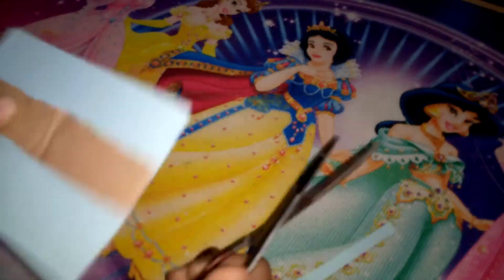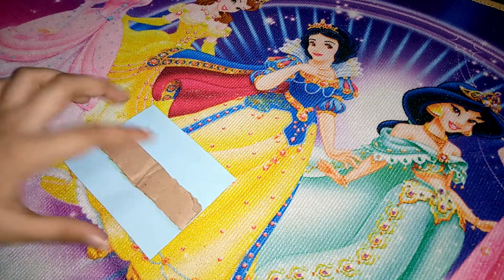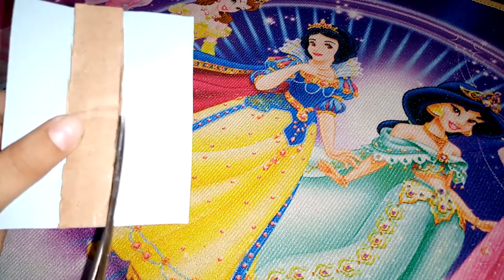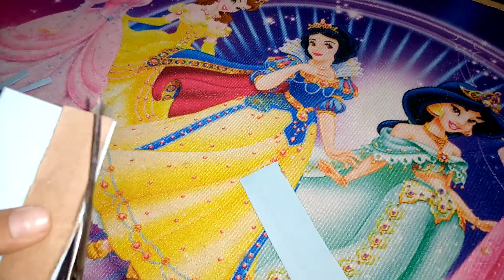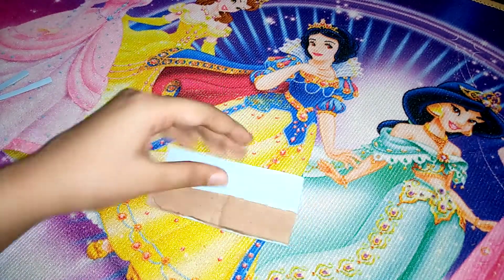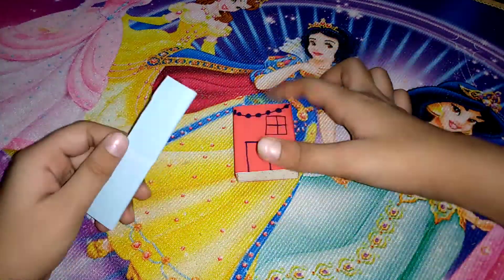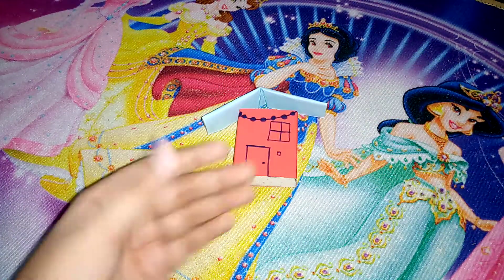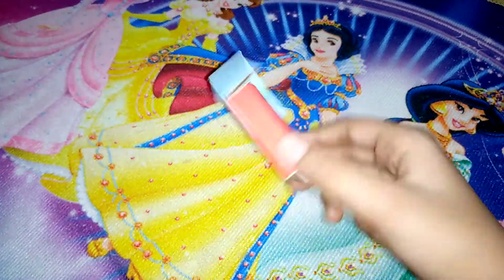After drying I am going to cut this and trim the edges. I think that much is good because we are going to cover these parts. Now let's stick the cardboard roof on this part. This is how it looks after sticking — perfect.